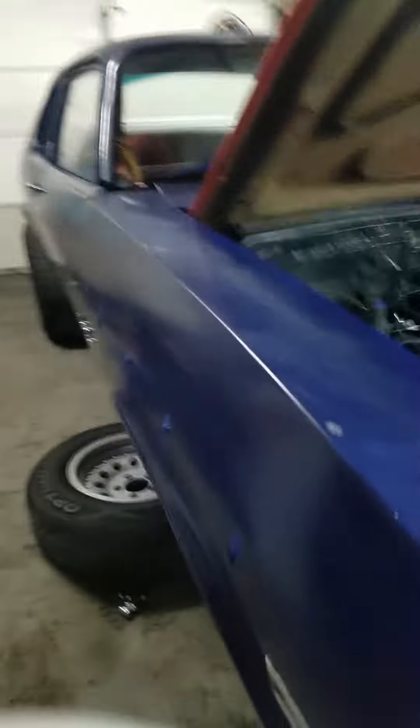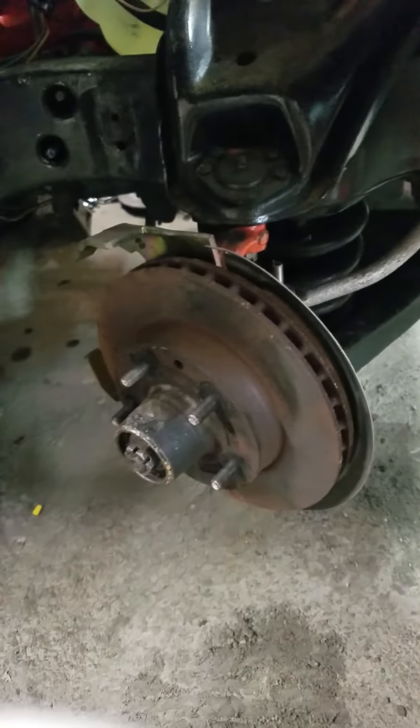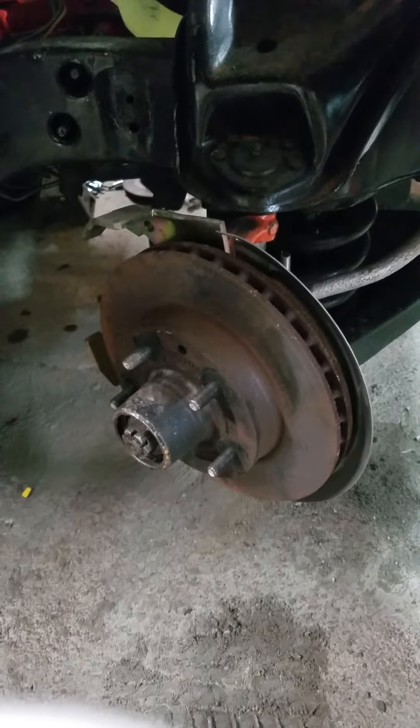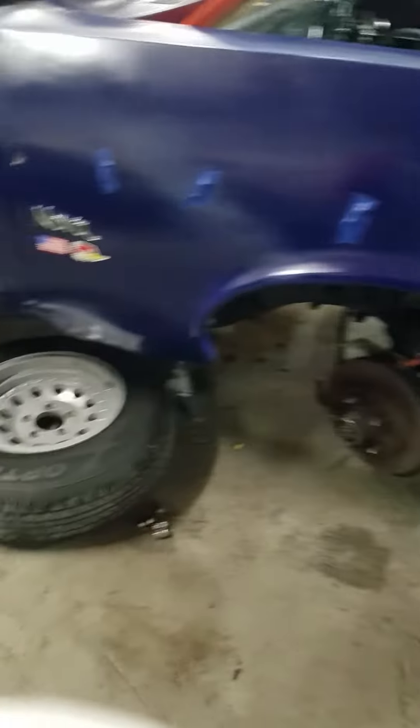What it looks like is on this side here — I was running these older rotors, and they're off an old Camaro or Chevrolet, Pontiac, something. But you can see that they're a little bit too small; there's about an inch on each side. So we got the proper ones to put on.